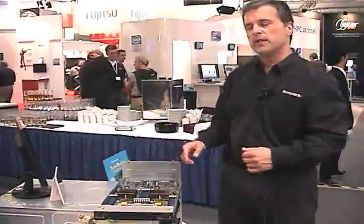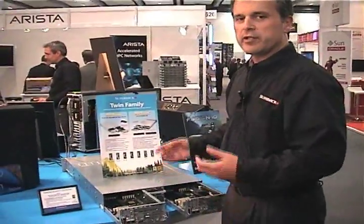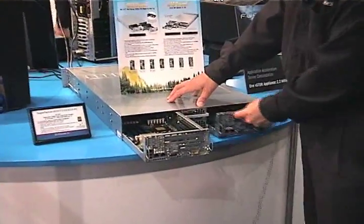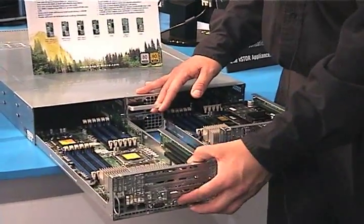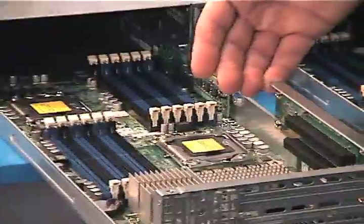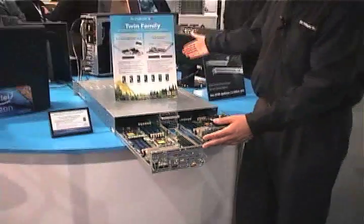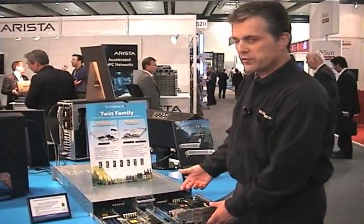Our twin family doubles the density. Coming over here, I can show you some other examples. Here we have the same concept of putting two servers — two twins — into one chassis. A 2U chassis with two independent server nodes, each one hot-pluggable with redundant power. This particular server has enough room for add-on cards that include GPUs, so if you want to do GPU computing, this is an ideal platform. In the front, we have six drives per server, so you get more drives than you could possibly get in a 1U by using the twin family.